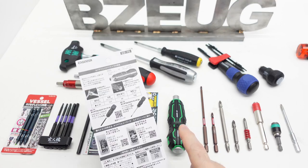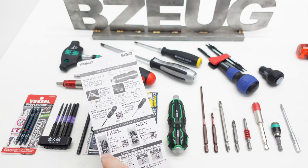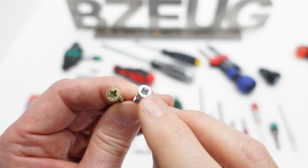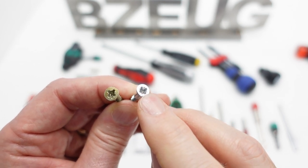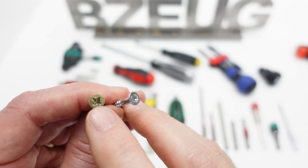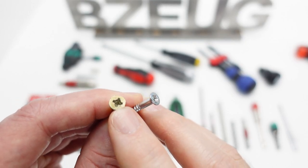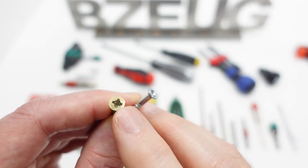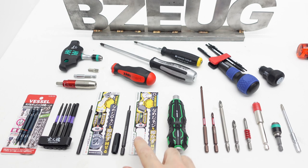These bits are for downforce only, not for striking. This tool, along with the striking-intended bits, is designed for something very stripped out where you may need to strike the tool. The two examples I have — the DBZ-57 and the DBZ-58 — are not intended to be struck. They would be more for a medium stripped out screw. However, this is a size 2, and I only have a size 0 and a size 1.